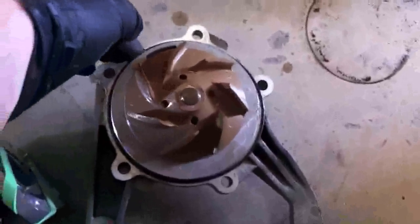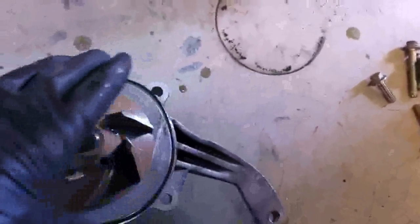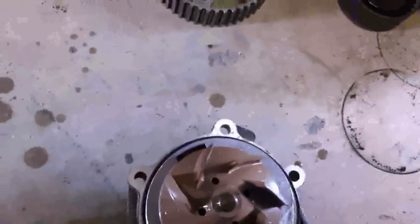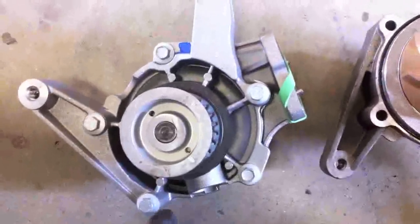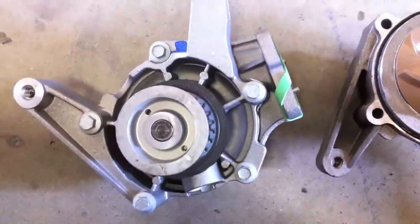The old one is actually in pretty good shape. You can see there's an O-ring right in here — it sits just right in this lip. So I'll just need to carefully put in the new O-ring into the old housing. Make sure it's sitting in here properly before I go ahead and put in this new front part of the water pump.